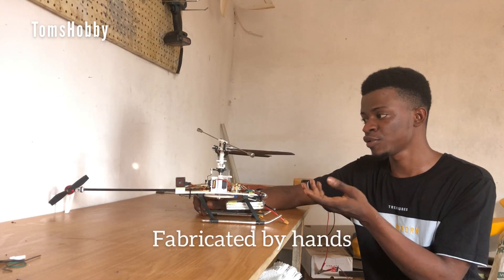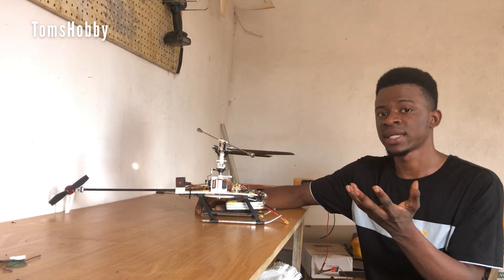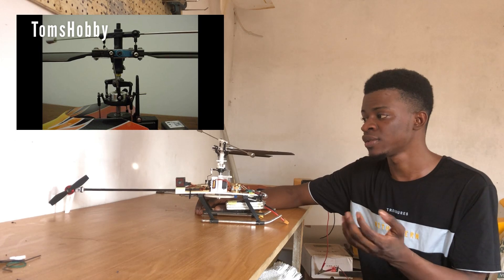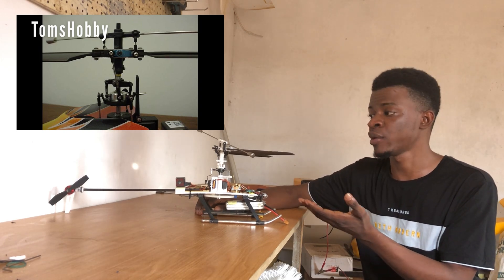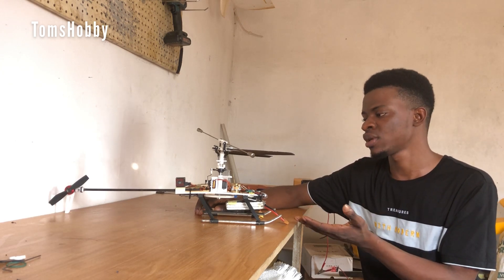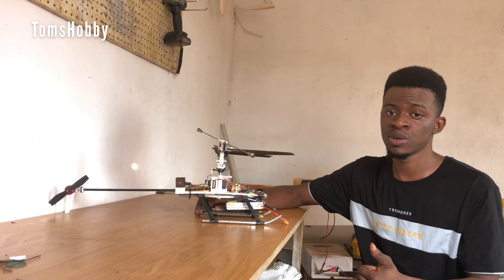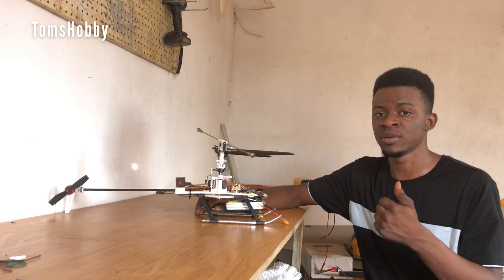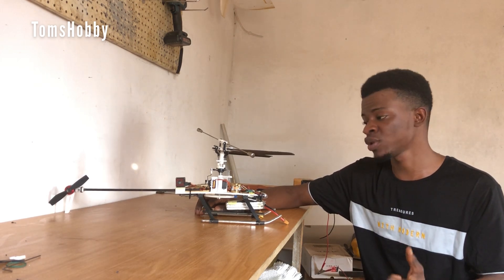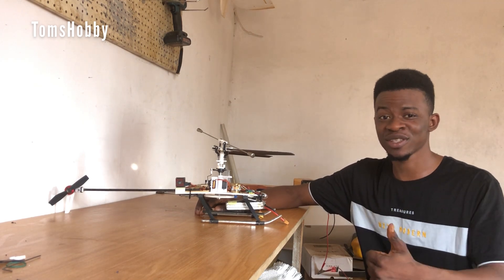It didn't work out as well as I wanted because most of the parts were fabricated. So for this one, I'll be using a fixed-pitch rotor head system. I went online and searched for a simple fixed-pitch rotor head system and was able to design it on my computer. After I designed it, I printed them out and everything seems to work fine. Enjoy the video, make sure you hit the like button, subscribe, and don't miss out on my new videos.